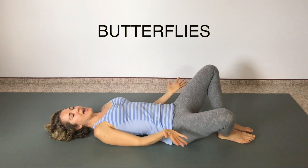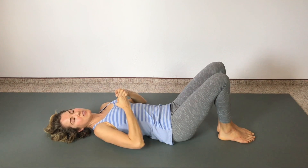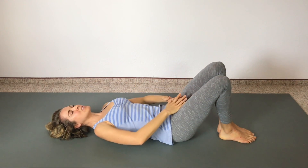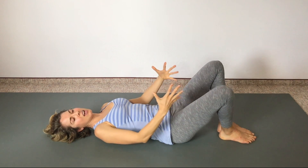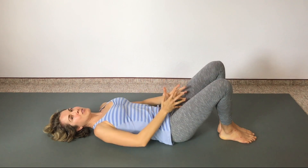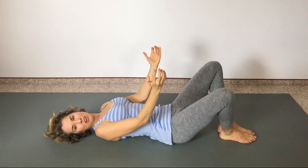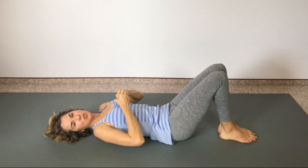We're going to do four of those little butterflies. Feet close together, knees apart, and then exhale draw the legs together using your inner thigh muscles — pelvic floor lifts. Inhale relax, exhale draw the knees together using your inner thigh muscles and your pelvic floor. Strong and lifted through the core. Inhale relax, exhale draw the knees together, lifted through the pelvic floor and low abs. Great job!